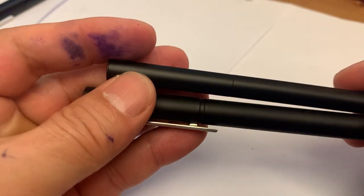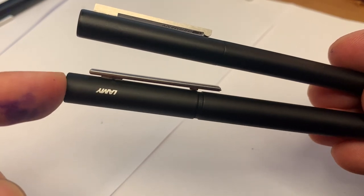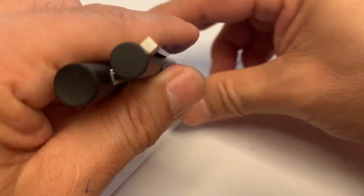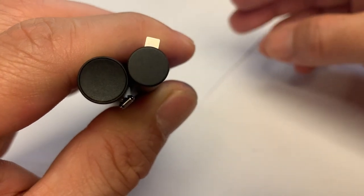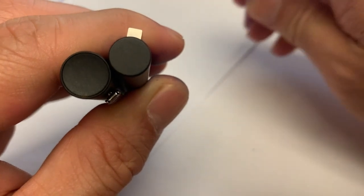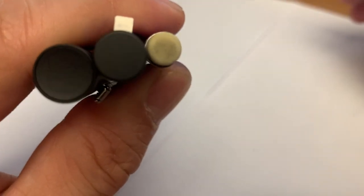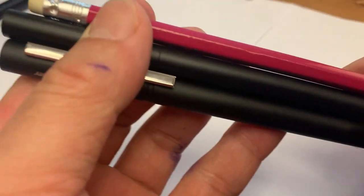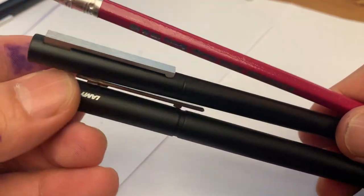The smaller one at 9mm is the CP1, and the bigger one is the Lamy Pure. Let me show you the diameter comparison — there is a 2mm difference between them. I also compared with a pencil: the Lamy CP1 is a little bit bigger than a pencil. You can see the pencil, Lamy CP1, and Lamy Pure side by side.